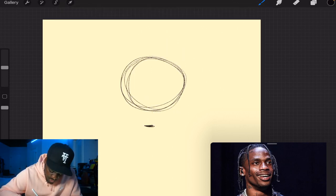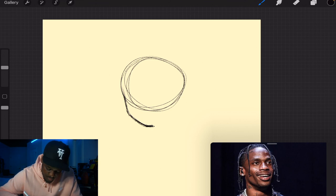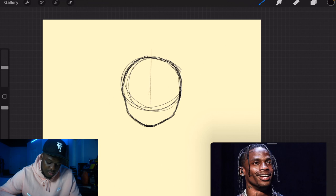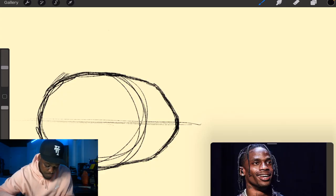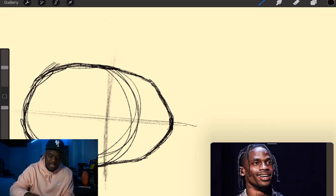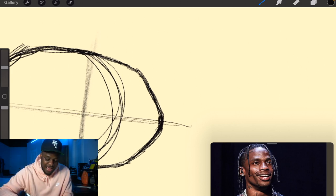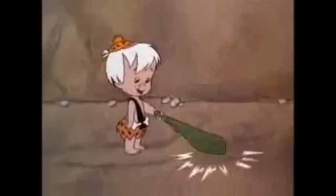First thing we're gonna do is draw that circle, have the chin down here. Pick where you want your chin, go to the edges, go down a little bit, and start curving toward that point. We're gonna add a line down the middle, and then a line horizontally. You kind of pick where you think the line is — that splits it into two pieces, and the next piece is where his nose is gonna go.